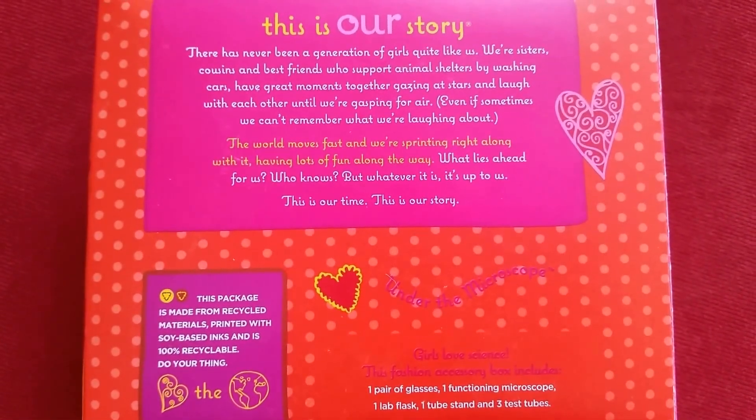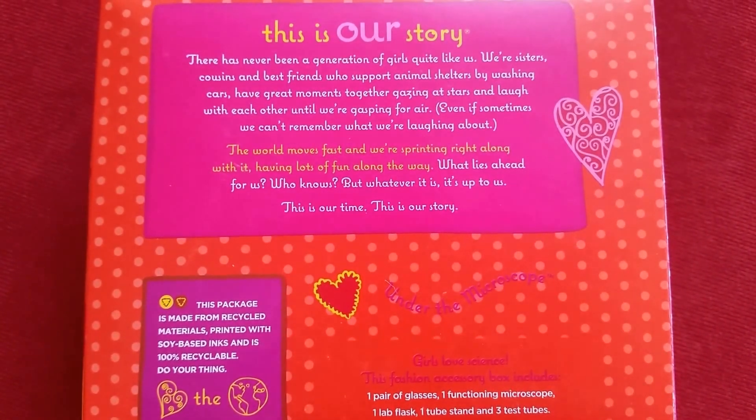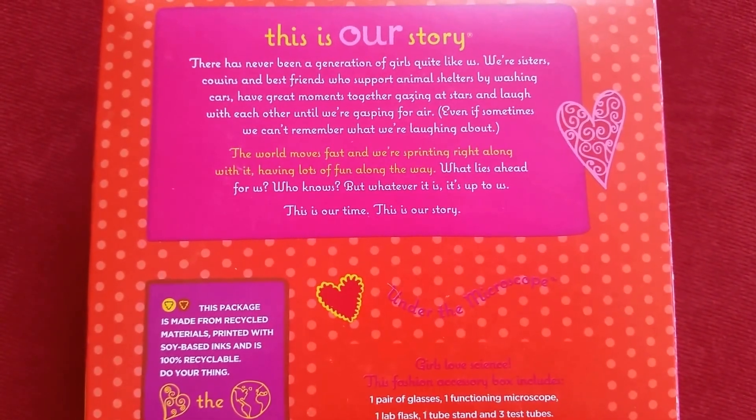This set comes with one pair of glasses, a functioning microscope, a lab flask, and one tube stand and three test tubes.